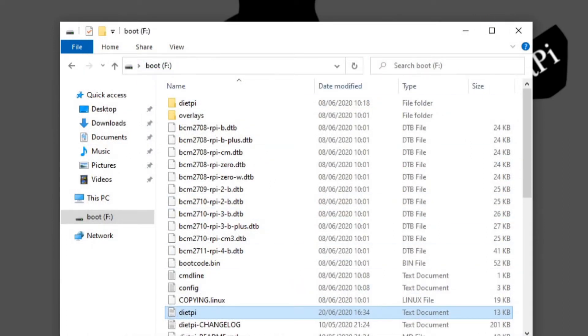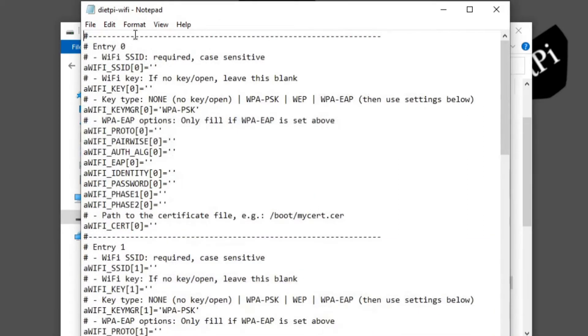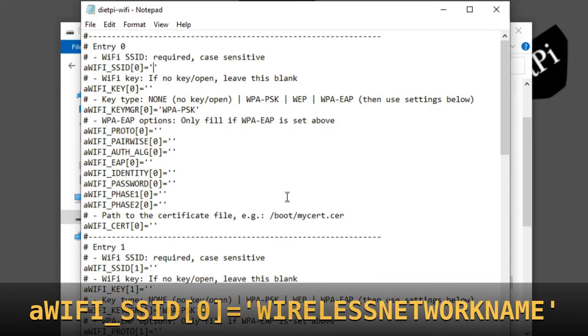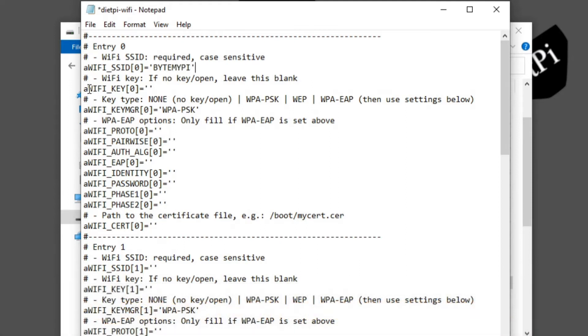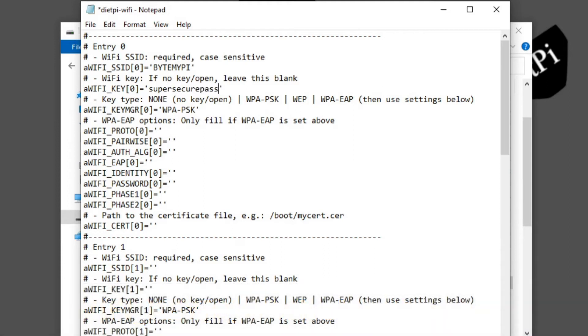Back in the boot partition, look for the dietpi-wifi entry and double-click it. There are two parts we're interested in: the Wi-Fi SSID, which is the name of your wireless network, and your Wi-Fi key. On the wifi_ssid_0 line enter your wireless network name — for me that's Byte My Pi. On the wifi_key_0 line enter your Wi-Fi security passphrase. Then save that file and close it.